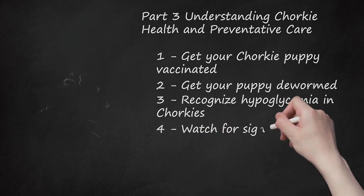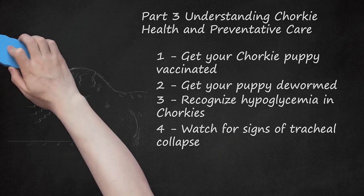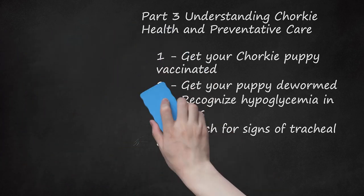Watch for signs of tracheal collapse. This happens when your dog's airway constricts or collapses. You may notice a dry honking cough, difficulty breathing, repeated unsuccessful attempts at vomiting, rapid breathing sounds, and loss of consciousness. If your Chorky experiences any of these symptoms, take her to a vet immediately. Tracheal collapse usually happens because of too much exercise, heat, or excitement. If your dog is overweight, she's also at risk for this problem.